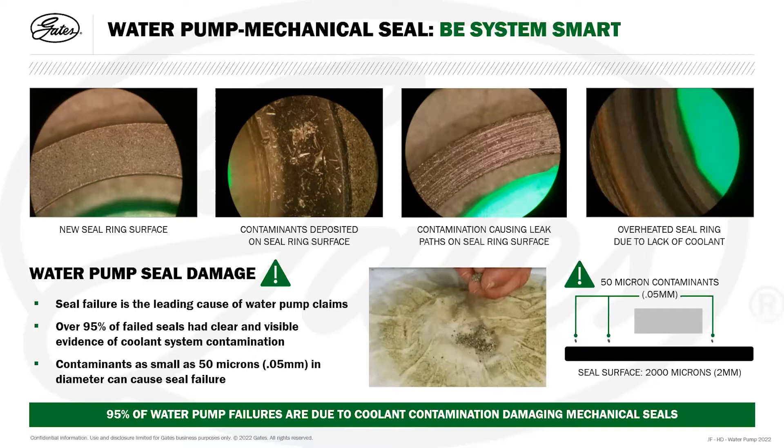We can also see overheating of the sealing ring surface with discoloration throughout. This could be due to the coolant level being low in the vehicle, or during the installation process coolant hasn't been drawn in between the seal faces to act as a lubricant and cool the sealing ring surfaces prior to the engine being started. If this happens, the overheating causes irreversible damage to the seal and the water pump will need to be replaced.